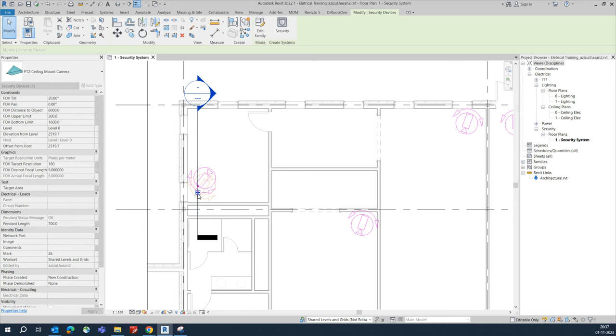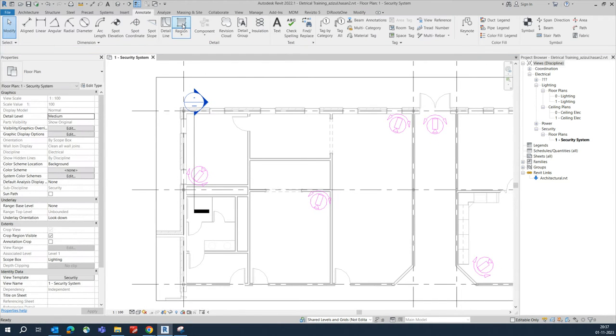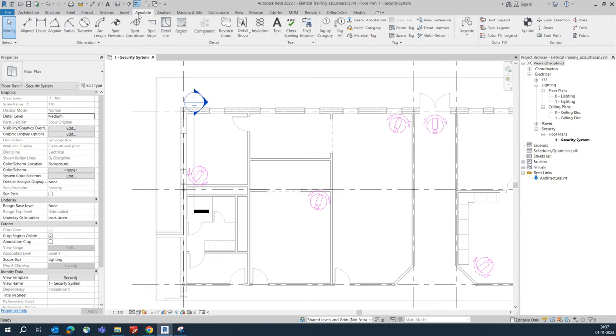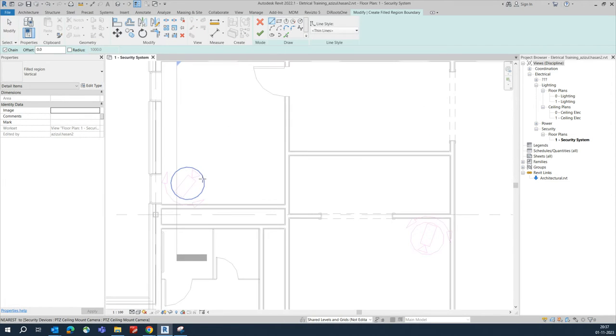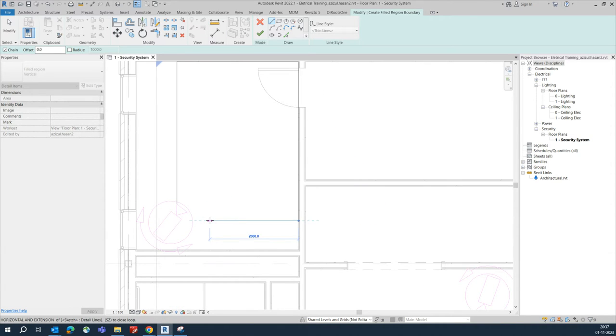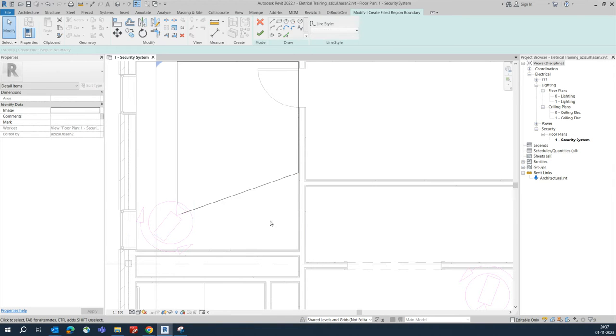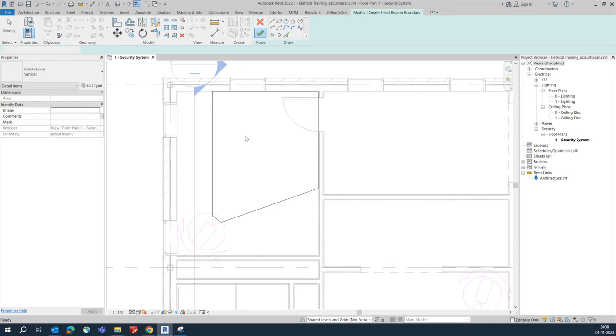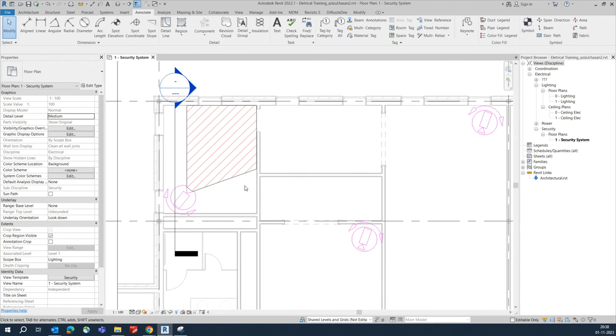Once cameras are fixed, you can draw coverage areas. Go to the Annotate tab, then 'Fill Region' to make the coverage for the cameras. For example, this camera is covering this type of area — draw it like this. You can delete and redraw a line from here, fill it, and click OK so the coverage comes out correctly.